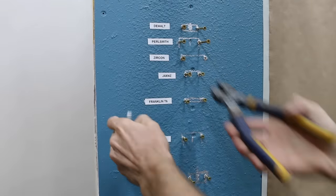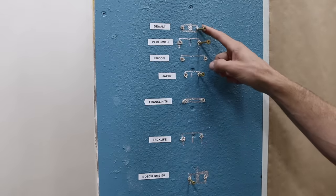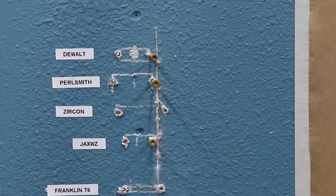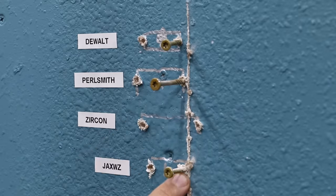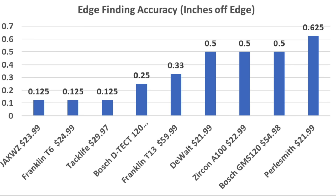After removing screws that didn't hit the stud, five drywall screws hit wood. The DeWalt was off by a quarter inch, the Pearlsmith was about an eighth of an inch off, the JAXWZ was also about an eighth of an inch off, the Bosch GMS 120 was off by a quarter inch, and the ProSensor T13 was off by a third of an inch. While all tools accurately located the stud, for precise edge-finding, the JAXWZ, Franklin T6, and TacLife tied for first — though all other brands weren't far behind.